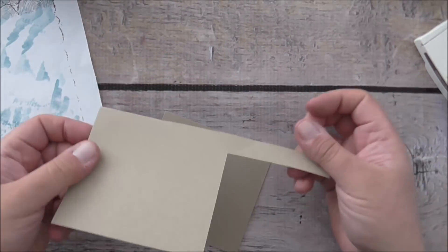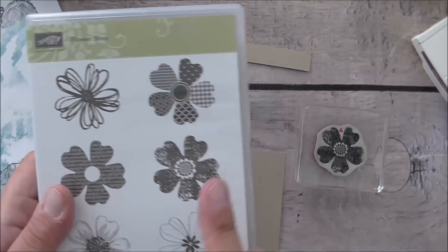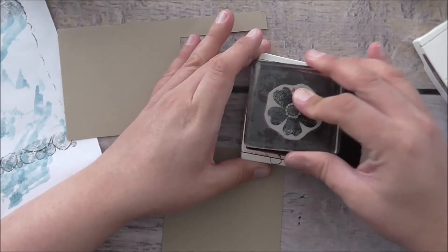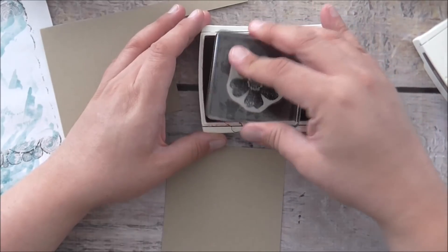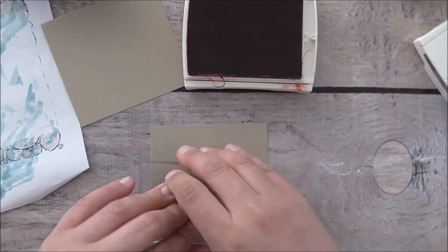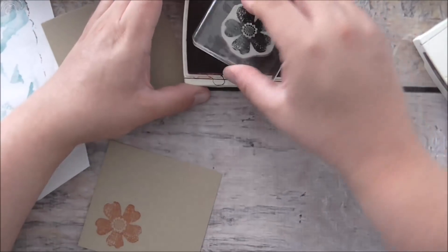On some scrap pieces of crumb cake I'm going to do some stamping. From the flower shop stamp set I'm going to stamp that flower using tangerine tango — I'm going to stamp it twice. Now there's a little arrow on the stamp. I've made a video before on how to stamp and punch these out because there is a little trick to lining them up — they can be really frustrating. I'll link it in the YouTube description below. Basically I'll show you how to position your stamp and mark it to make it easier to stamp and punch out.